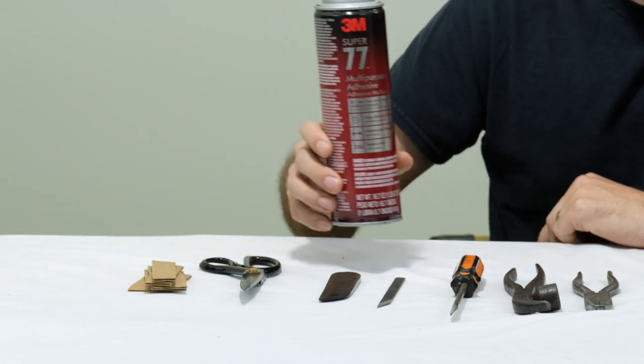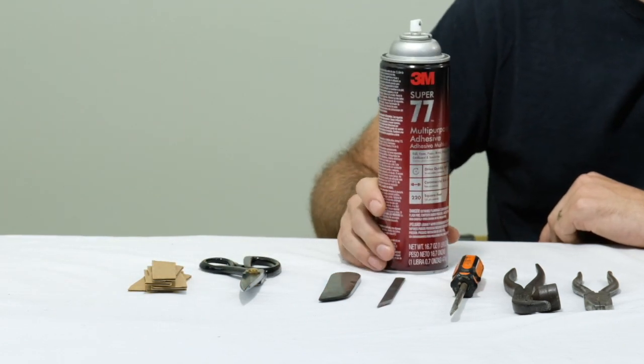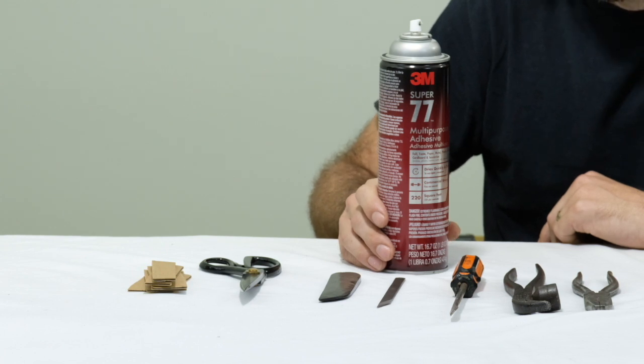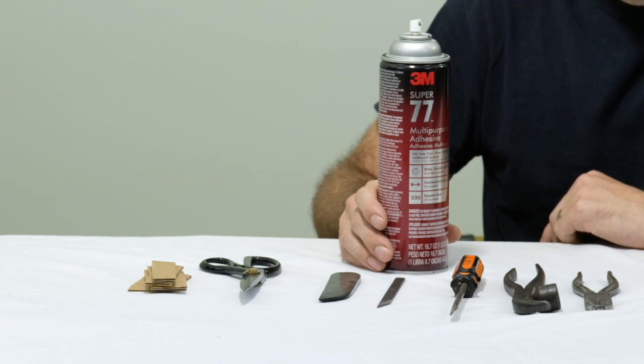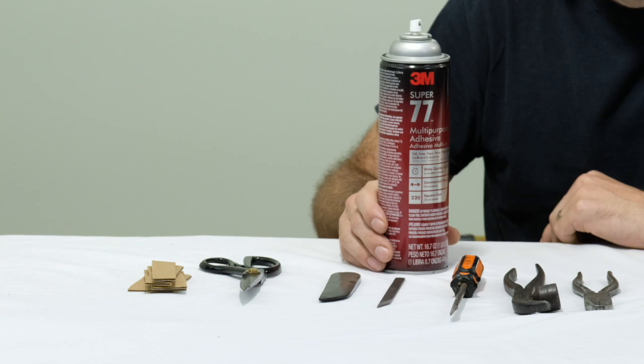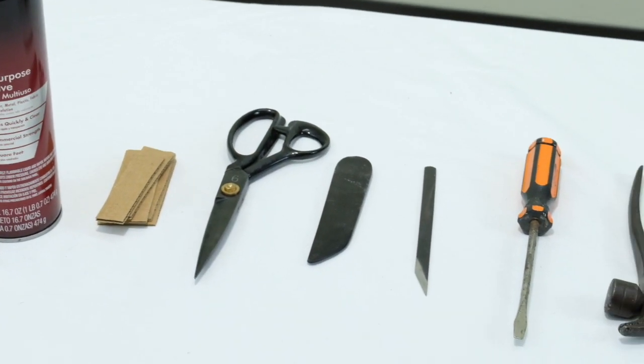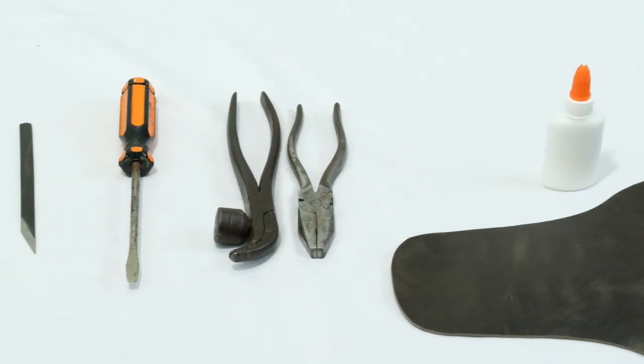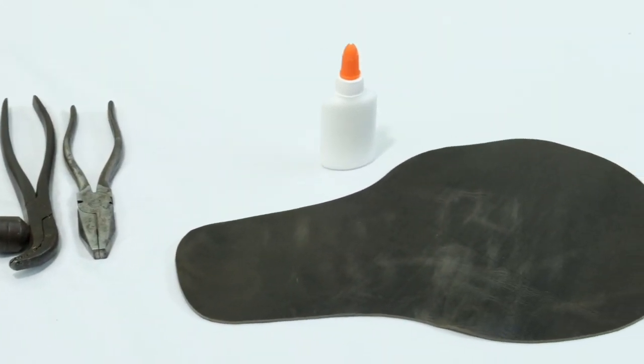Finally, not included in your kit, is 3M Super 77 Spray Glue. This Super 77 Spray Glue is the ideal adhesive for spraying the leather cover to the foam top. This glue, when sprayed in appropriate amounts, is slightly repositionable and has an appropriate tack time for stretching the cover to the surface. Once you have all of these tools and supplies, you can begin the saddle wrapping process.